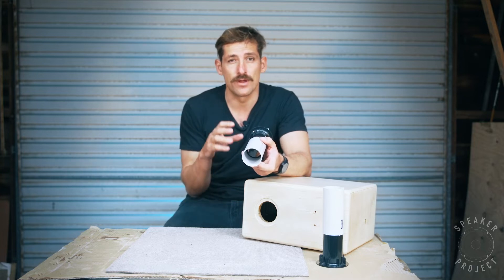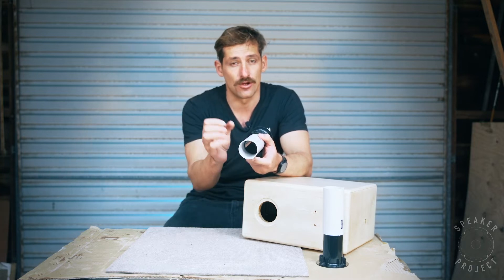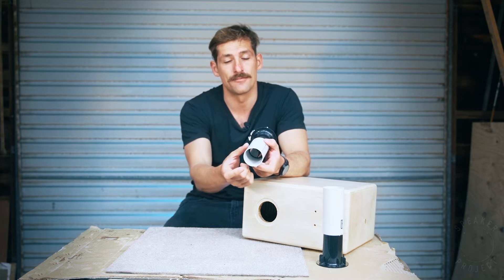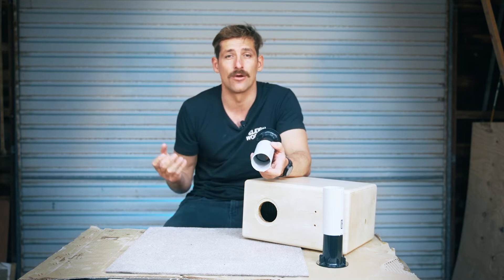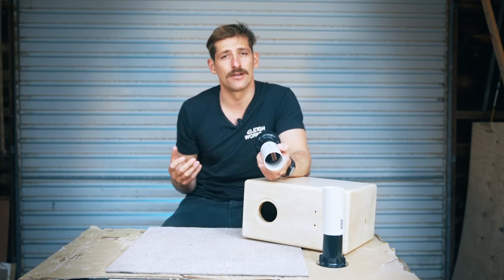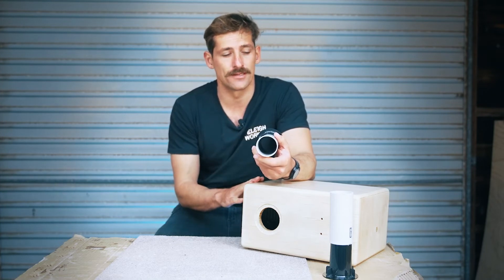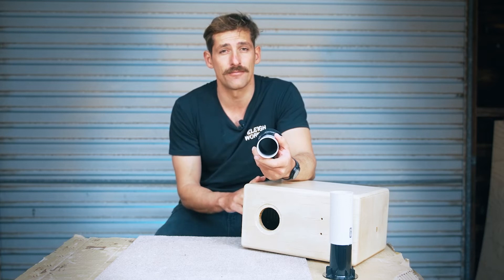The reason we've chosen this diameter and not a really thin one is that with a very thin port you can get a thing called chuffing, where the air moves through the port at such velocity that it becomes turbulent — no longer a laminar flow — and that chuffing sound can be pretty annoying. Also, port length changes as we change cabinet volume; a bigger cabinet volume allows a shorter port for the same tuning frequency.